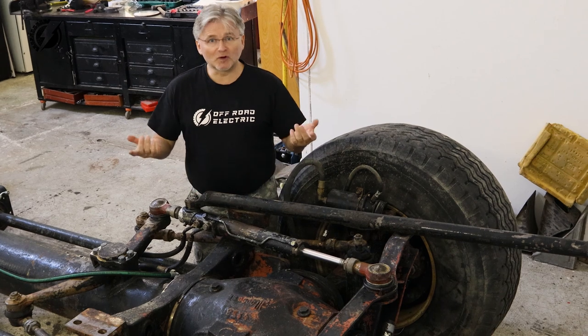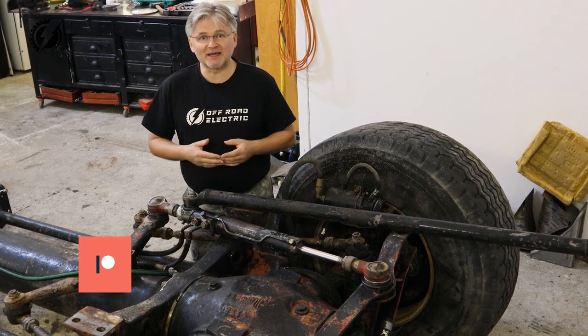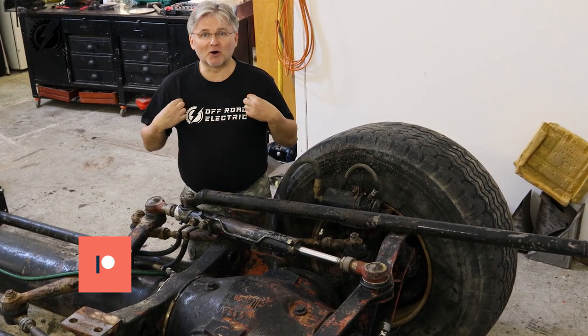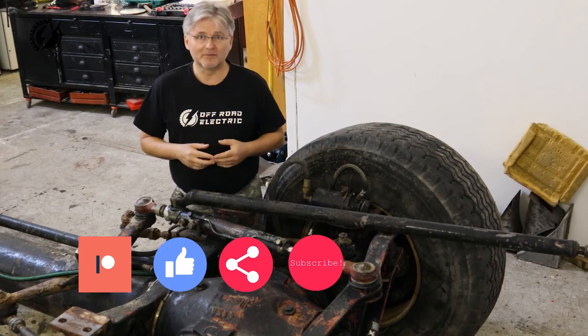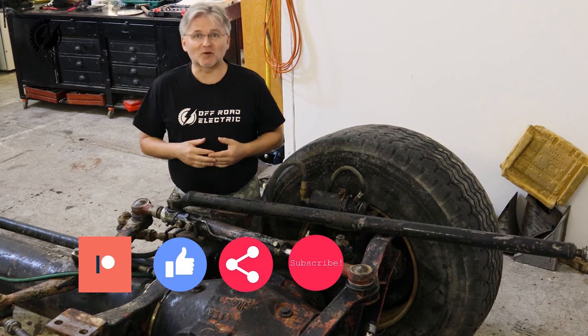This vehicle will be really unique. That's all for today - stay tuned for the next episode because we are going to get into the chassis. If you want more, you can join our Patreon community or you can order the T-shirt, and don't forget to like, share, and subscribe. See you next time and thanks for watching.